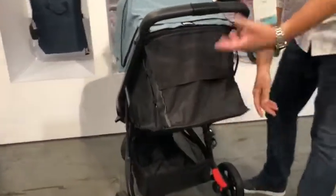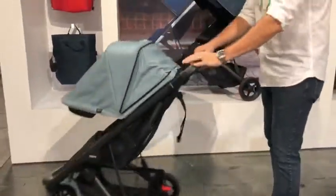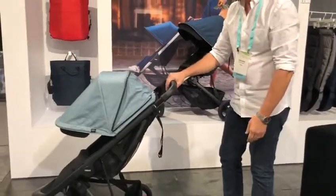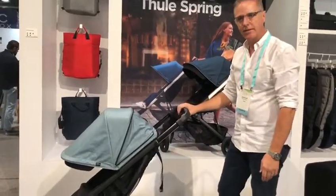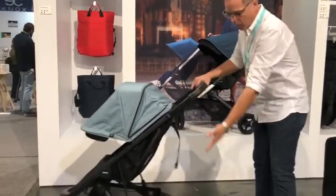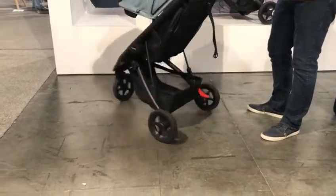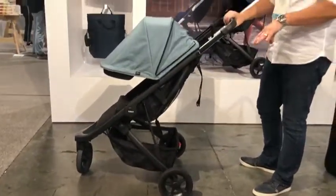It has a three-position handle — low, middle, and high — as you can see there. There's a built-in safety tether strap, and a wide-open basket with an 11-pound capacity and 21-liter size. The eight-and-a-half-inch wheels are flat-free and maintenance-free — they're foam-filled tires.